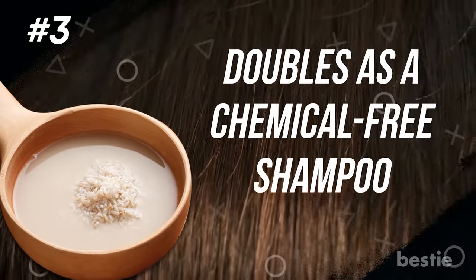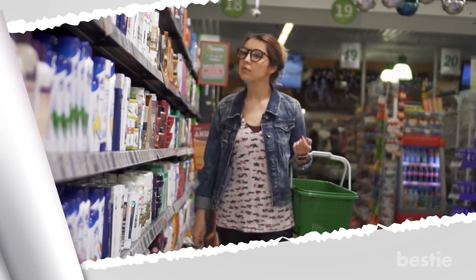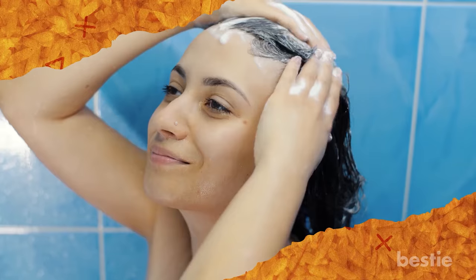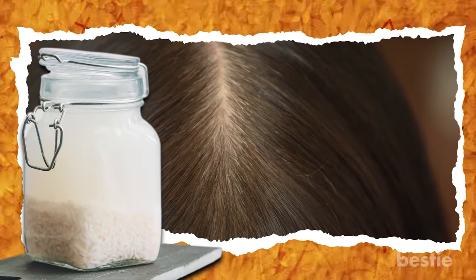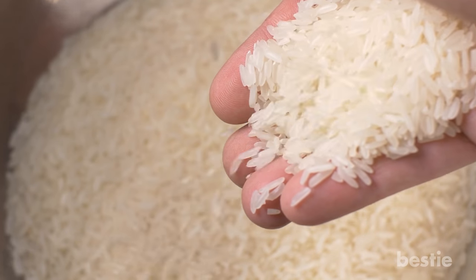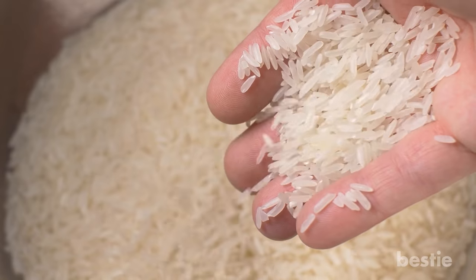Rice water doubles as a chemical-free shampoo — with rice water, you can have a good hair day daily. Your grocery store will be flooded with different shampoos having exotic aromas but minimum natural ingredients. Switch to this chemical-free hair cleanser that works much more efficiently compared to your regular shampoo. Your head does not need all the chemicals and nasty formulas. The nature-derived, multi-beneficial rice water maintains the natural pH of your scalp without robbing the natural oils. Get ready to flaunt longer and stronger hair — the best things are often inexpensive, and you don't need to go beyond your kitchen.